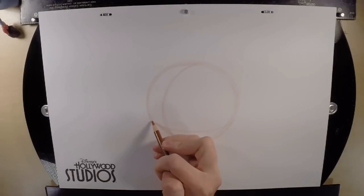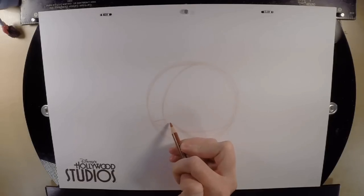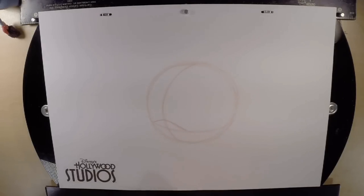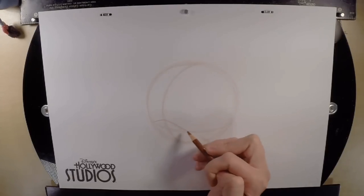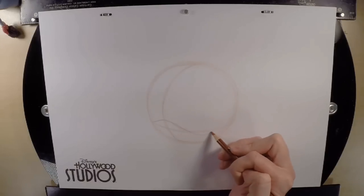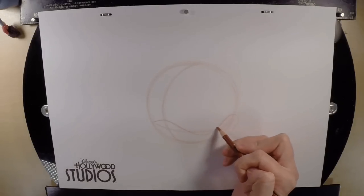We're going to do his duckbill next — duckbills can be kind of tricky, so just do the best job that you can. I'm going to start with the bridge of his bill, which is just like the bridge of your nose. You're going to go right over where the horizontal guideline is touching the circle, draw a short line running into the center guideline, and curve through that guideline down to the horizontal guideline — so you've created a little bridge. Continue that line to the right, dip down a little bit below that guideline, curve up on the inside of your circle, and then hook to the outside of your circle — make a little hook shape.